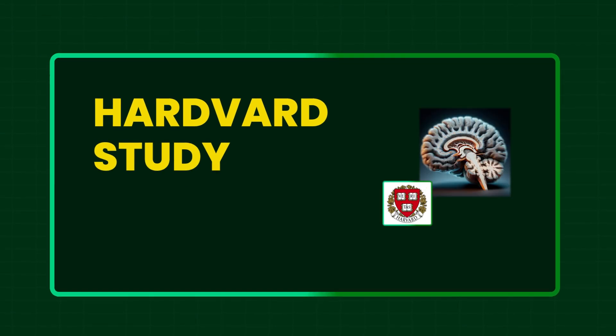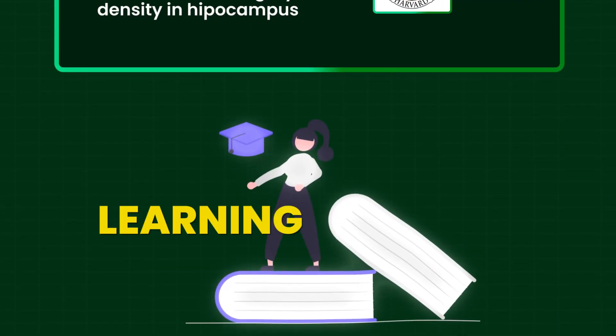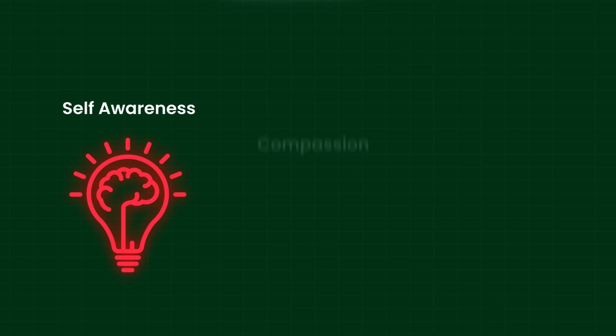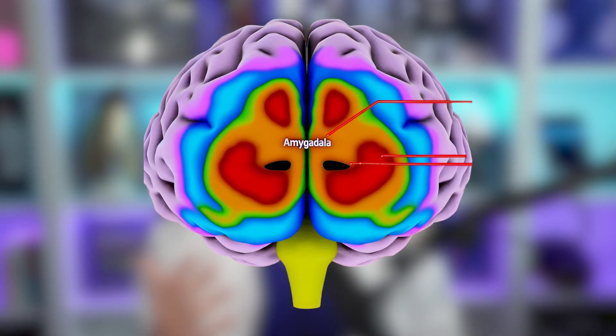A Harvard study found that mindfulness meditation can lead to increased gray matter density in the hippocampus, known to be important for learning and memory, and in structures associated with self-awareness, compassion, and introspection. Reduced gray matter density was also found in the amygdala, which plays an important role in anxiety and stress.